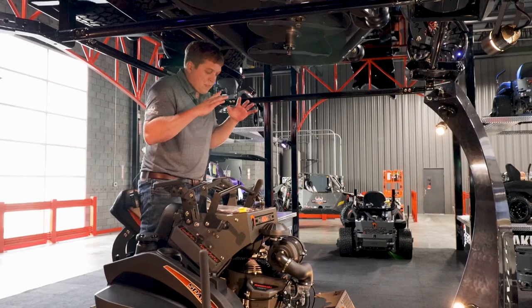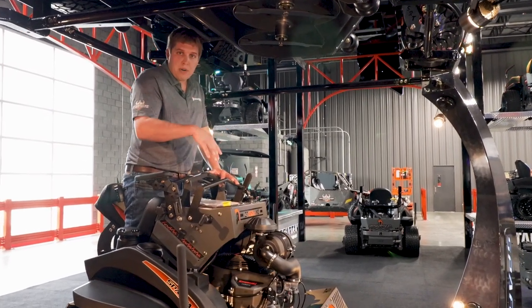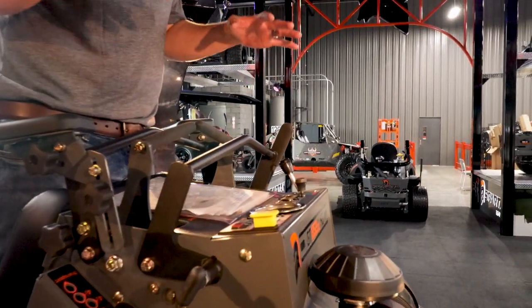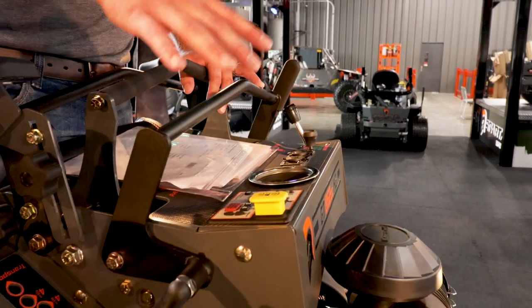As with every Spartan mower, you have our keypad right here where you enter a personalized code to start it. So if you have a fleet of machines and want to assign a mower to an operator, you can give them their own code so they can only start their mower.